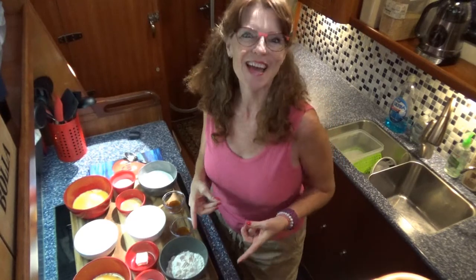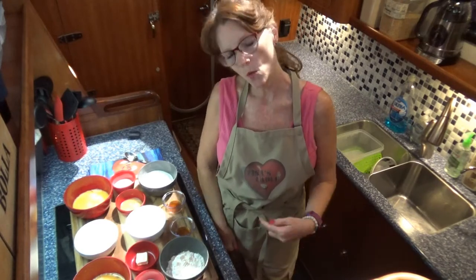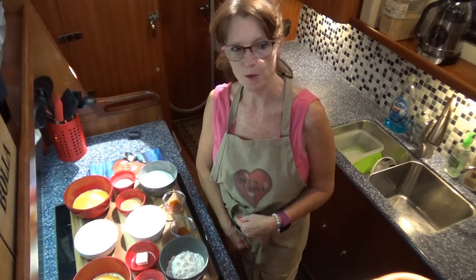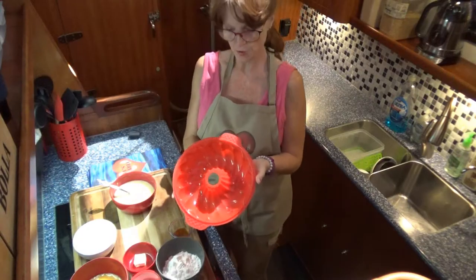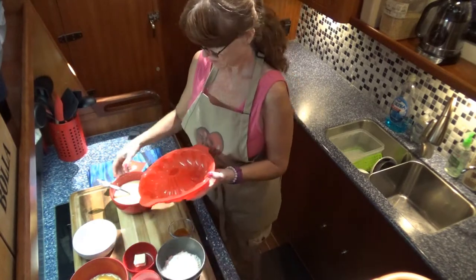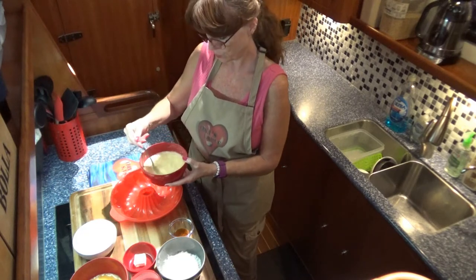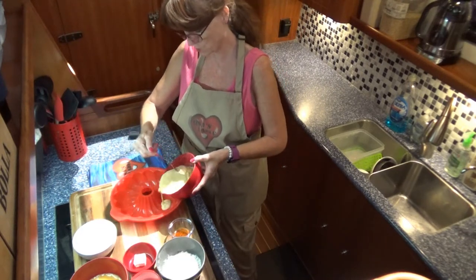Let's get our aprons on and start cooking. You'll want to preheat your oven to 400 degrees Fahrenheit — let's get that started while we whip the eggs and flour together. I'm using a silicone bundt pan, and with silicone you don't have to pre-grease it, which is really nice.